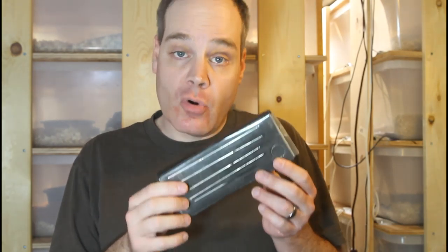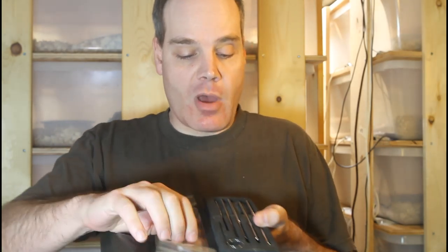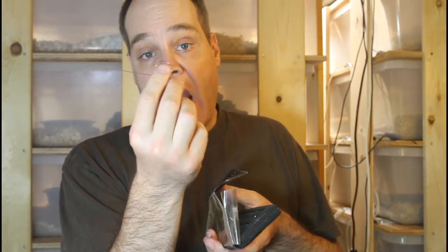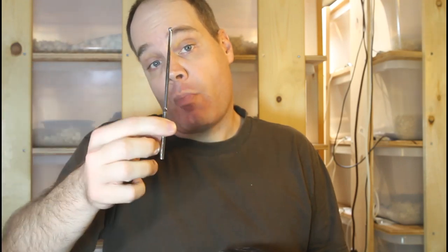The most common method historically used for sexing snakes is called probing, and this is a probe set. There are five metal probes ranging in size from a tiny one used for a hatchling colubrid or very small snake, up to a much larger probe used for a large snake like an adult python, with several sizes in between. The idea is that you insert the probe into the cloaca of the snake and push it back towards the tip of the tail.